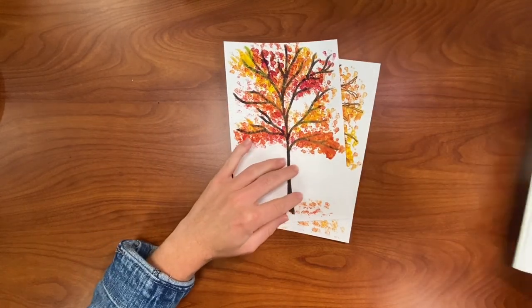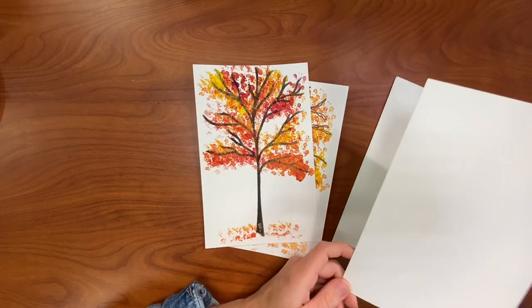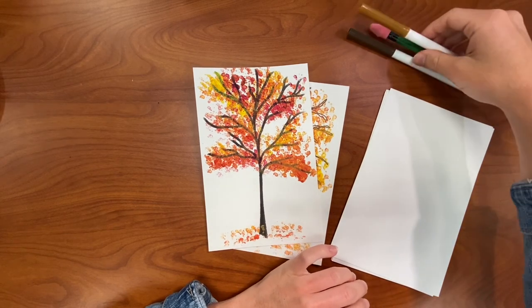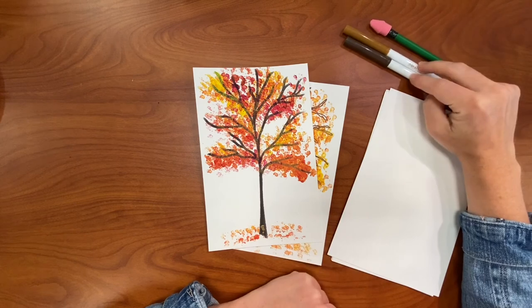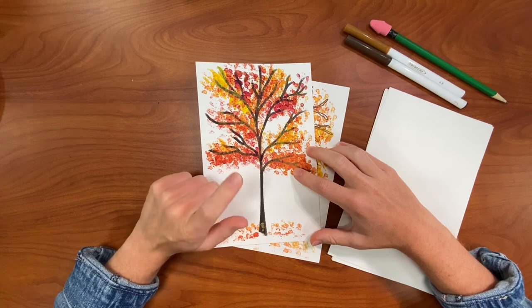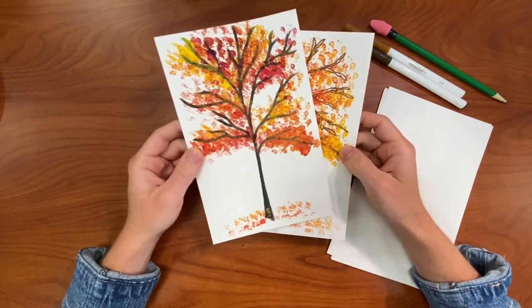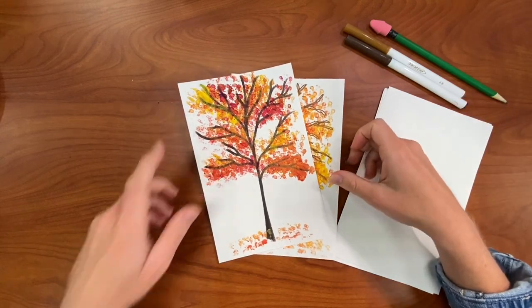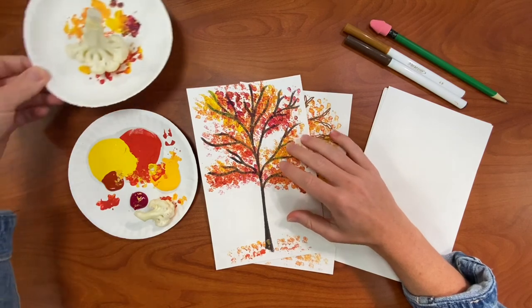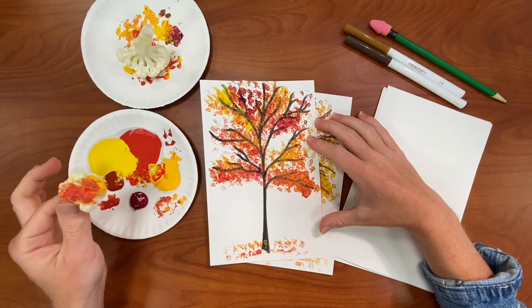All you're gonna need is some paper — whatever kind you want. I think this kind we have right here is watercolor paper but it's already cut so I decided to use it. I have some markers to make the branches and tree area, but you can really use whatever you want. You can paint your tree on, you can cut it out of construction paper. And then you're definitely going to need some paint, and our stamper today is going to be cauliflower.